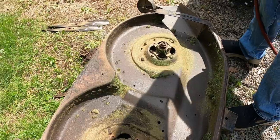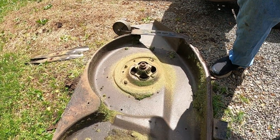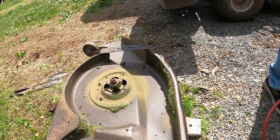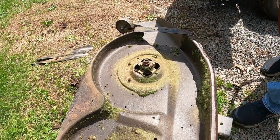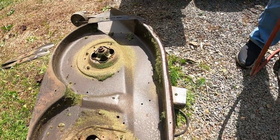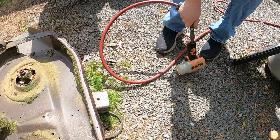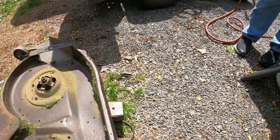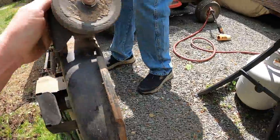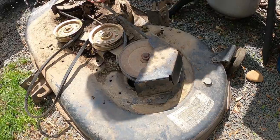Those blades look terrible but they don't look gouged, so I guess we'll put an edge on them. All four bolts broke. Let's get that up out of the way. We're going to flip the deck over — the spindle is going to come through the top of the deck. We're going to need a belt too; I didn't realize that.